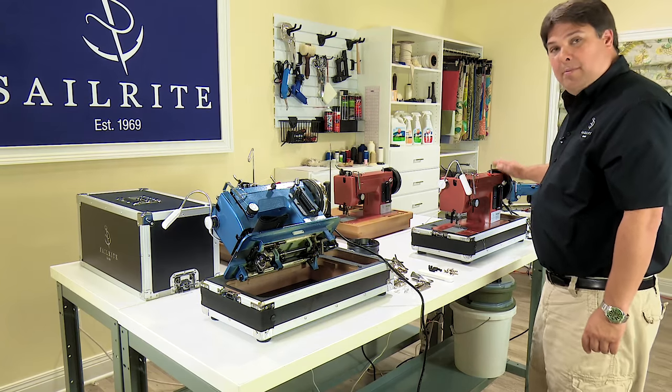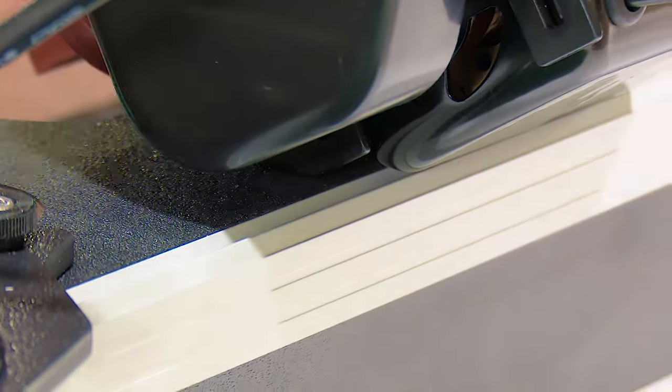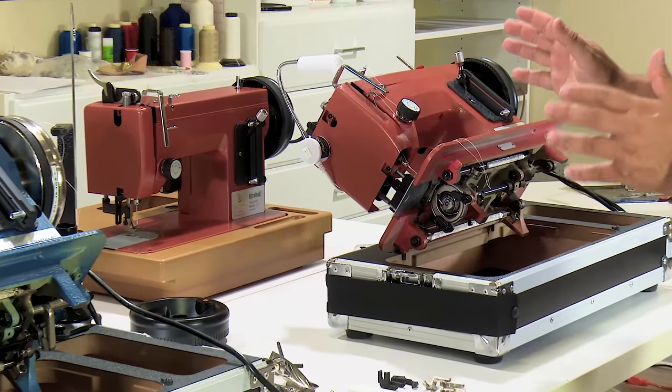For machines without the Monster 2 balance wheel, there is a special prop designed in the motor bracket that allows you to tip the machine back without the need for the kickstand.